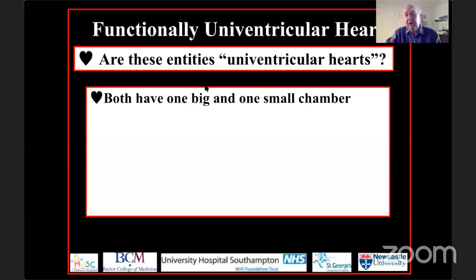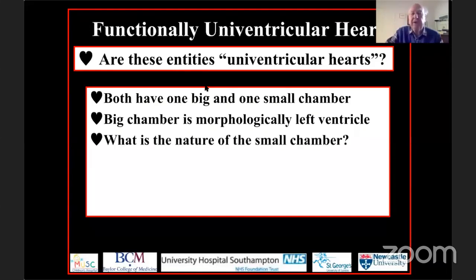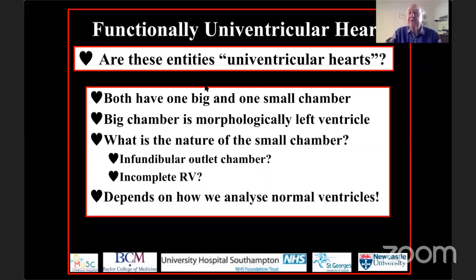Were these entities univentricular hearts? Absolutely not. In both instances the hearts had one big and one small chamber. The big chamber is morphologically a left ventricle. The question posed at the time: what is the nature of that small anterior chamber? Is it an infundibular outlet chamber, as suggested by Helen Taussig and Maude Abbott, or is it, as we now know, an incomplete right ventricle? The answer depends entirely on how we analyze normal ventricles.